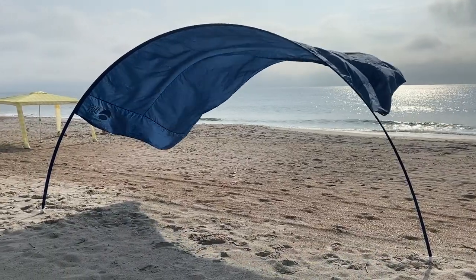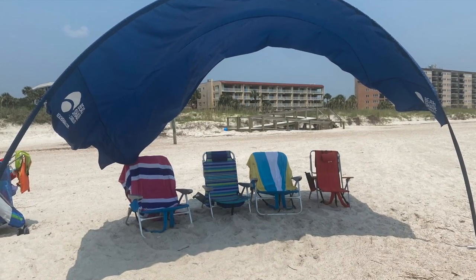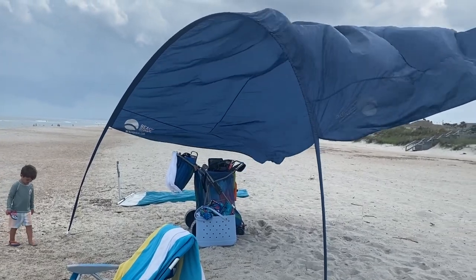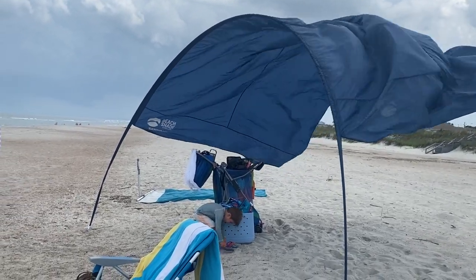Then you are finished. This setup only takes three to five minutes to do, which is nice. I love the carrying size of the shade — it's only about five pounds and it's very small. This is great when you carry your entire life to the beach every day with three kids and normally have to carry one of them back since they are too hot to walk.